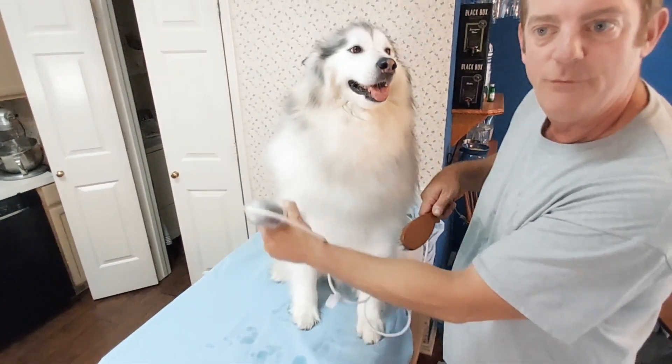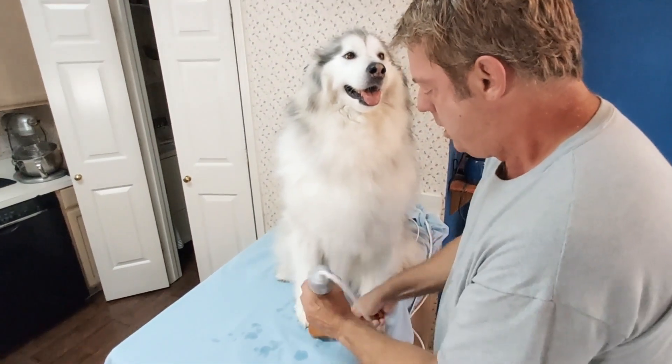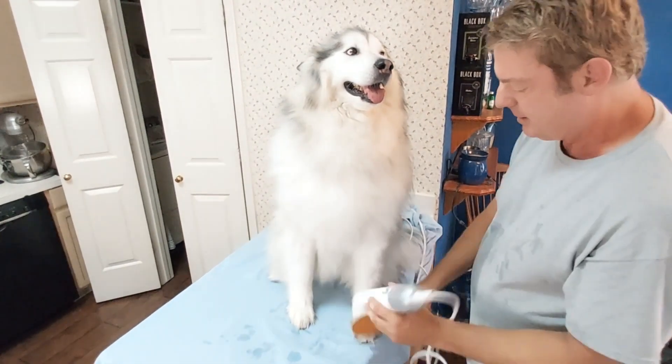I think the four temperature settings are really my favorite part. Look at how she sits there like a good dog.